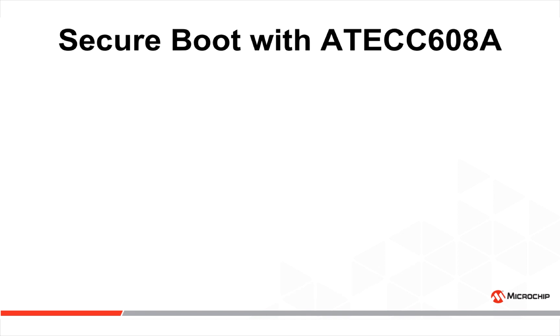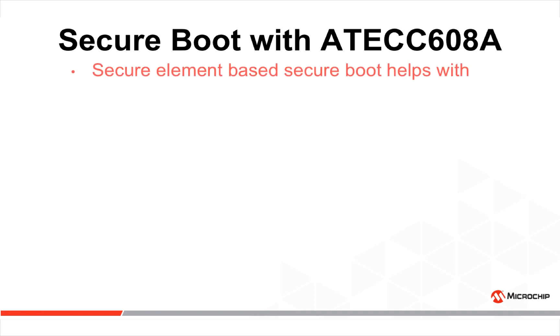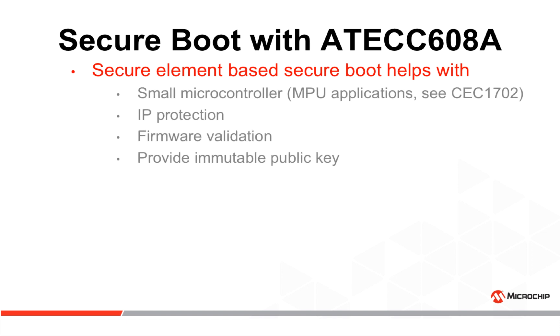We will cover how a secure element can enable a secure boot implementation. The target application is for small microcontrollers; for microprocessor-based applications, please see the CEC1702. Such implementation helps with IP protection and firmware validation by providing an immutable public key.